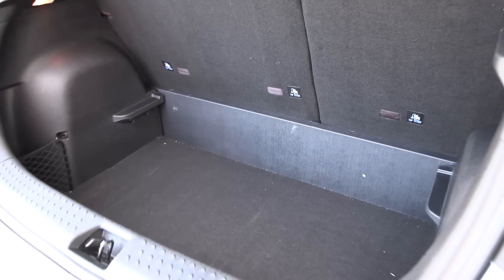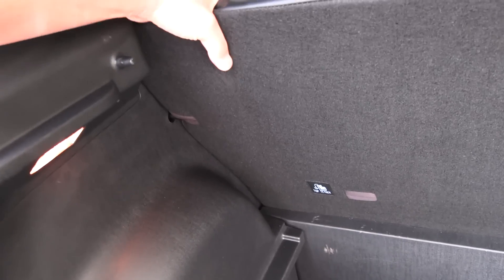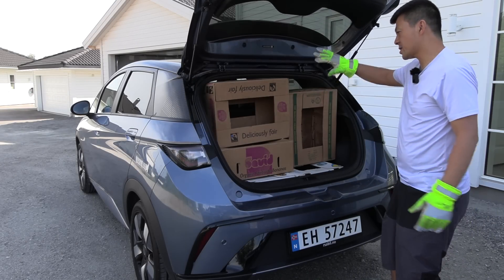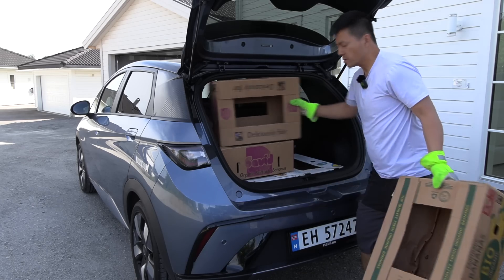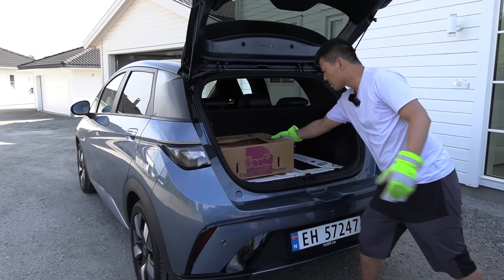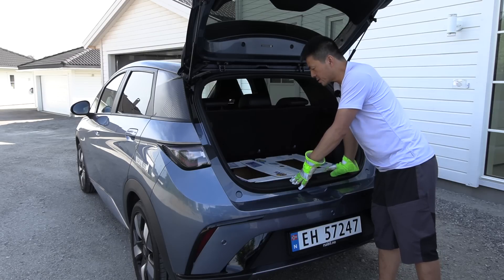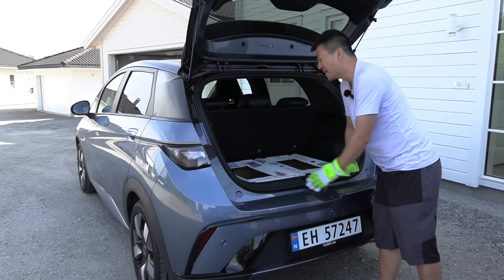Let me check something — does this have alternate angles? No, it just clicks there, it's on one angle. Round one in the trunk. It has a slight slope but it's shallow, so this is all I can do. We have one, two, three, four, five. Well, it's more than some expensive luxury cars like a BMW.